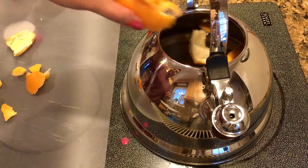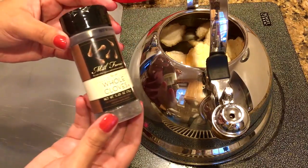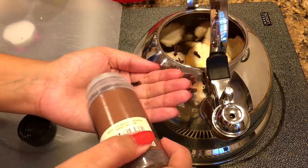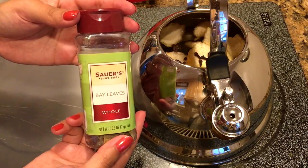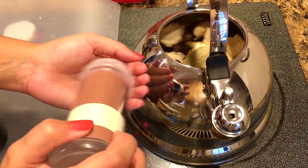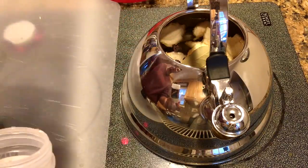First we're going to add in all of the orange peels. Next we're going to go in with our cloves — I'm just going to do two teaspoons, but this is completely up to you. If you want the scent to be stronger, you can add as much as you want. Now we're going to go in with just two bay leaves, and then some cinnamon sticks. You can pick as many as you want, but I'm just going to go with two.